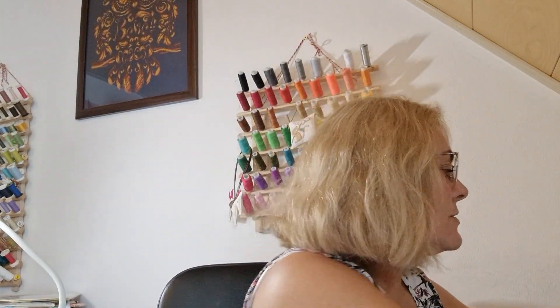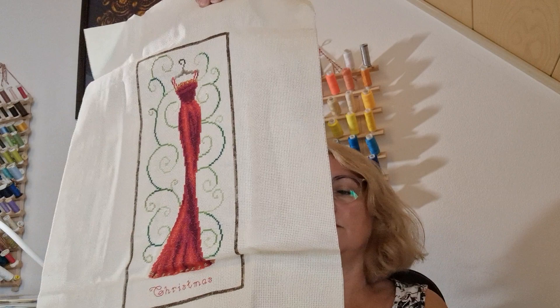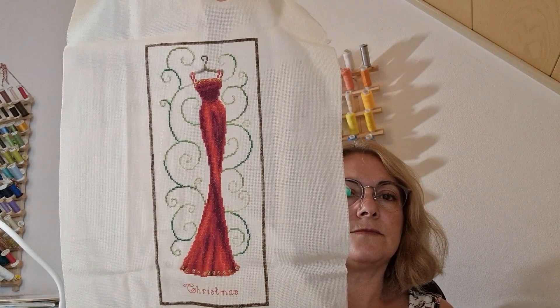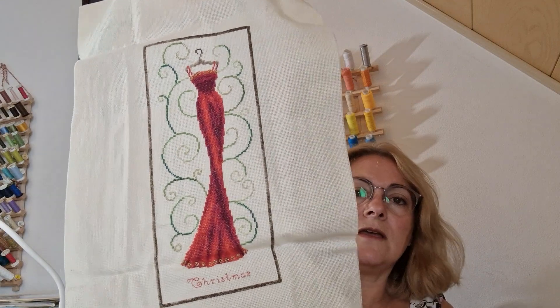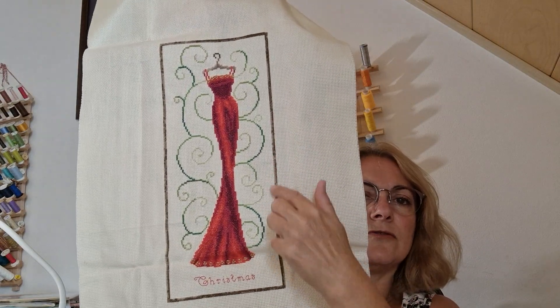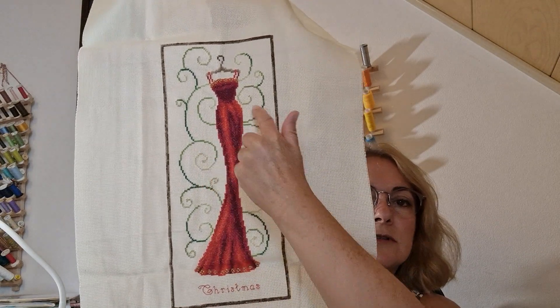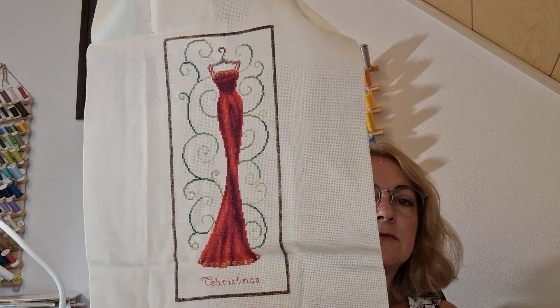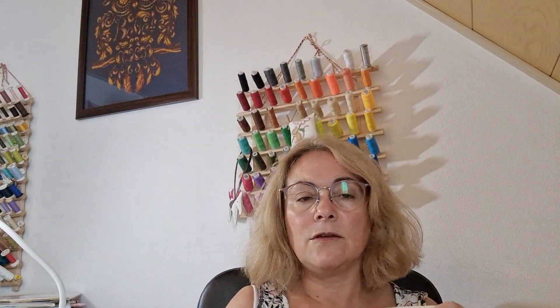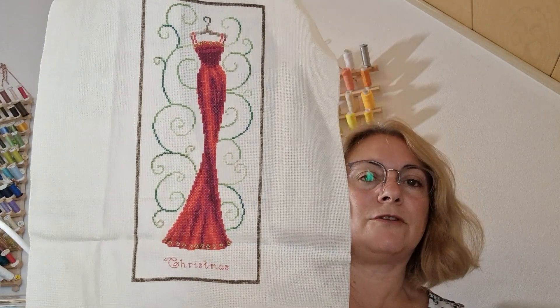This one was also gifted to me — I think it was a Vavarco chart kit. I bought something second-hand from her and she included this, which was very kind. The swirls were originally a mixture of beiges and browns, but when I saw a red dress I thought Christmas, so I changed all the swirls to greens and recharted the text at the bottom from Paris to say Christmas. But I don't think it's worthy of paying for framing, and I won't get a standard frame for that size — so I think that's a no.